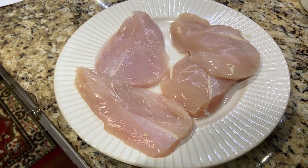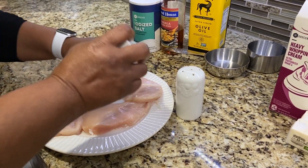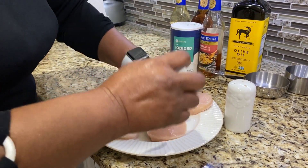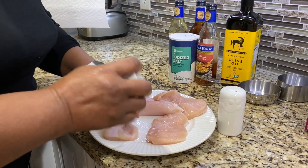I have four boneless chicken fillets that I'm going to salt and pepper. I'm not going to put a whole lot of salt and pepper on here because I'm going to add more seasoning once I add my sauce.